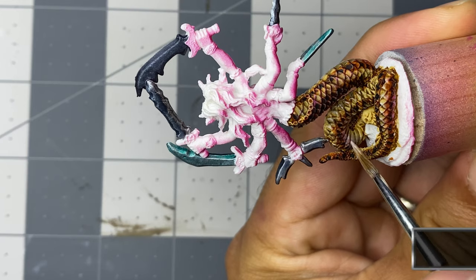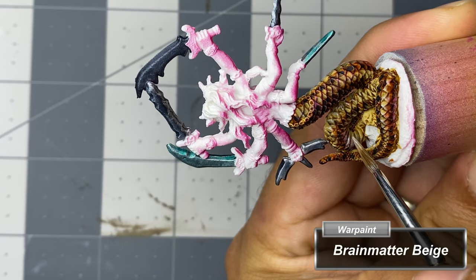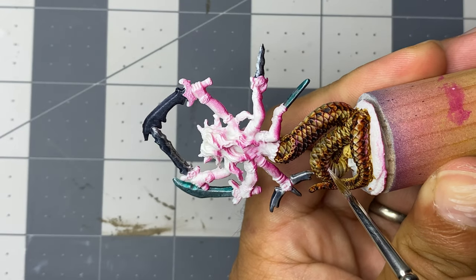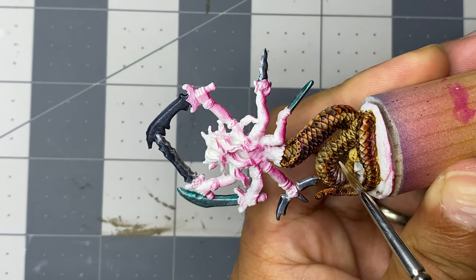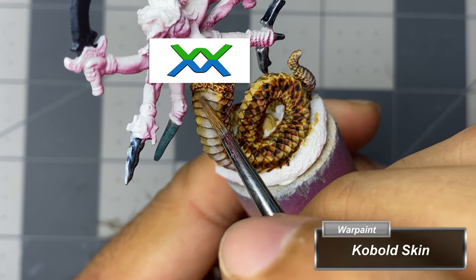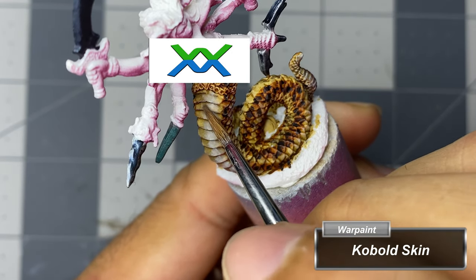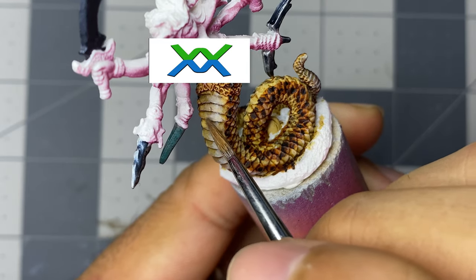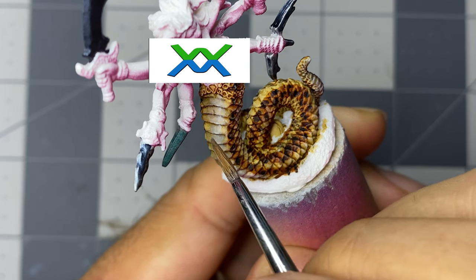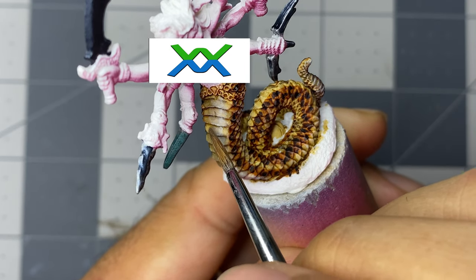I then edge highlight all of the underbelly scales with Brain Matter Beige — oddly enough, I haven't experienced dyslexia with anything in my life except that paint name. I didn't like how stark the underbelly glaze highlight of Mummy Robes turned out to be, so I thinned some remaining Cobalt Skin on my palette to a glaze and softened the edges to give the highlight a more gentle transition.